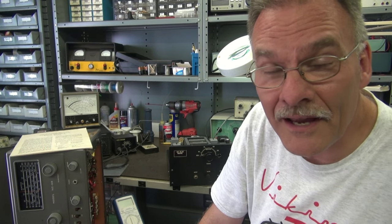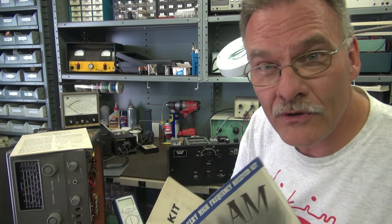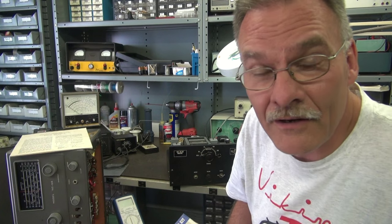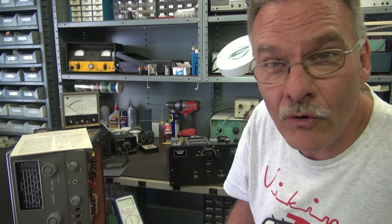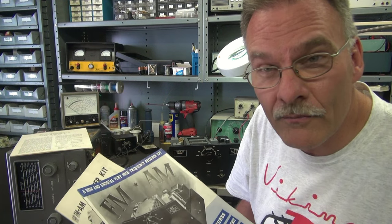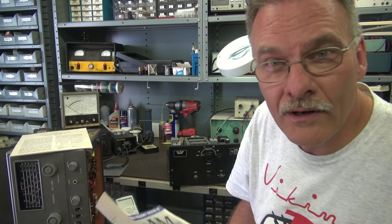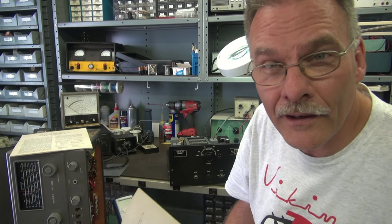I tried to look this thing up and there's nothing out there on internet land. So I'm putting this video out so maybe some of you can respond and tell me any stories or information you know about it. I'm assuming it's made in the 50s — it's a kit that was offered by Lafayette back in the day.